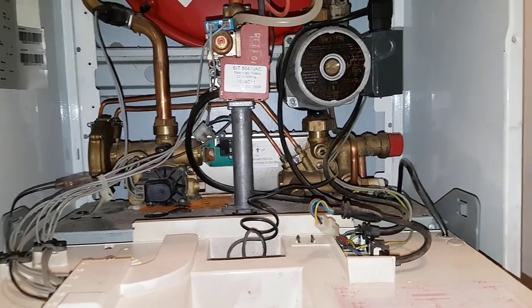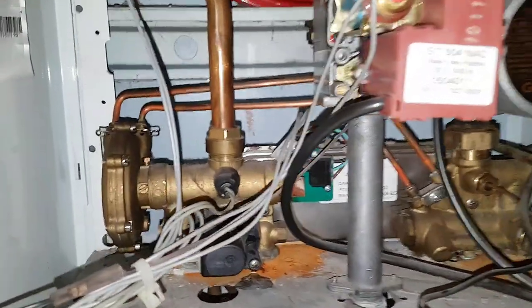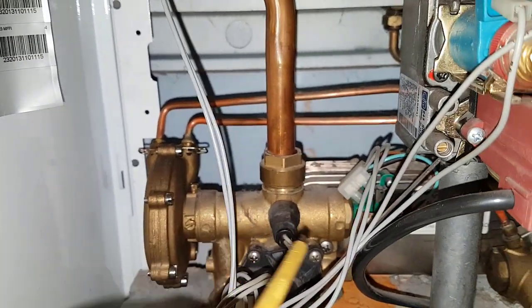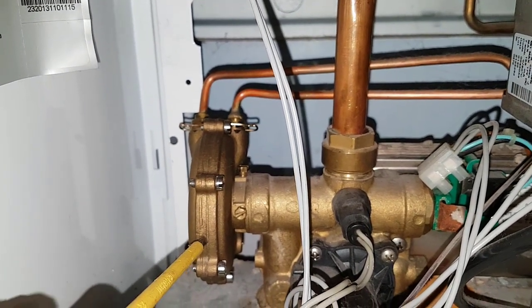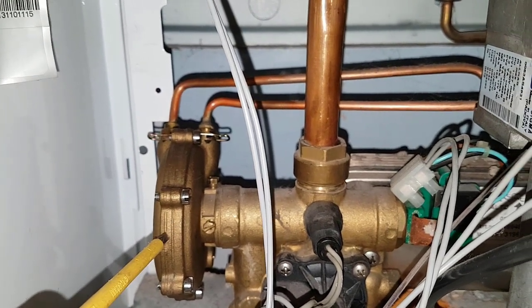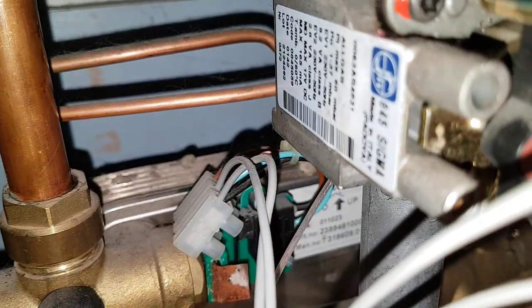I'm going to go over the parts on this boiler. The first thing to look at is the diverter valve here. In this section is the diaphragm — if you're not getting hot water, this could be one of your problems. On the end of the diverter valve you've got this micro switch assembly.